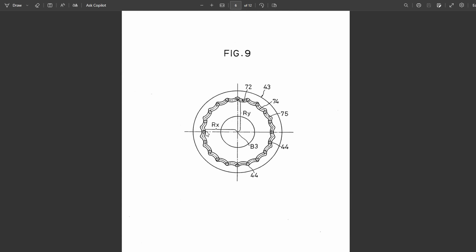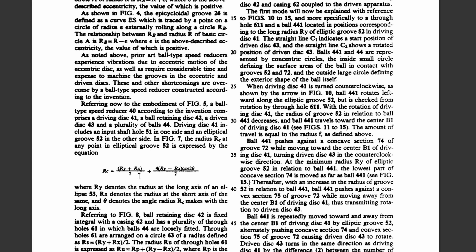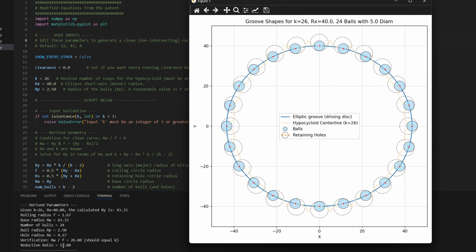The output disk in that patent has a hypocycloid type of track. The hypocycloid curve is generated by tracing a point on a small circle that rolls inside a larger circle. Fortunately, this patent does show the equations to generate the curves. I made a simple script that creates the curves and saves them in DXF format so I can import them into SolidWorks. I had to make some modifications to the equations as I ran into some issues with the ones in the patent. However, I think this should, in theory, achieve the speed reduction stated in the patent.